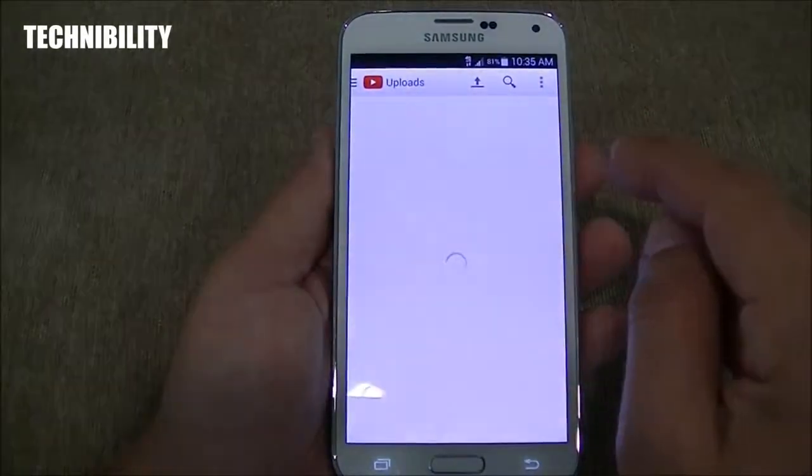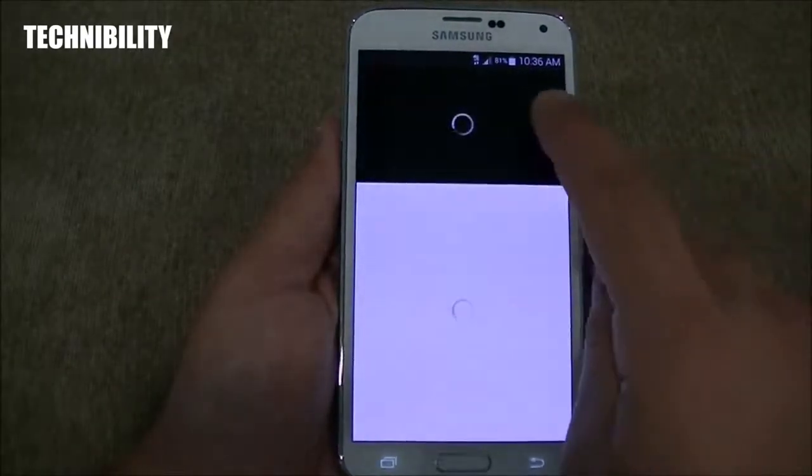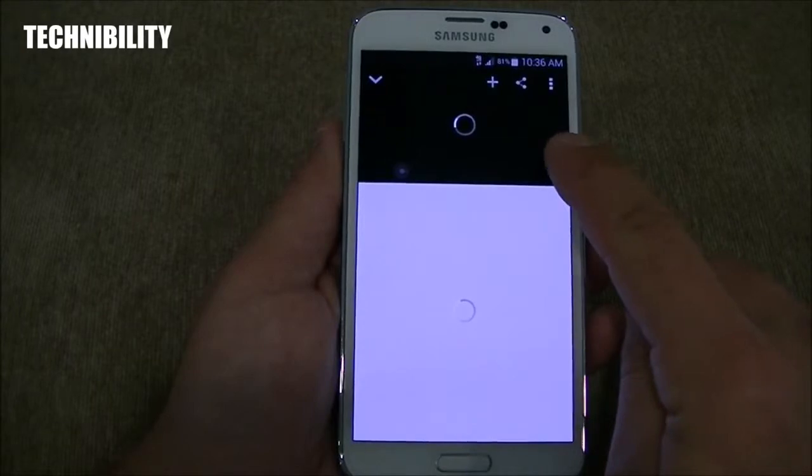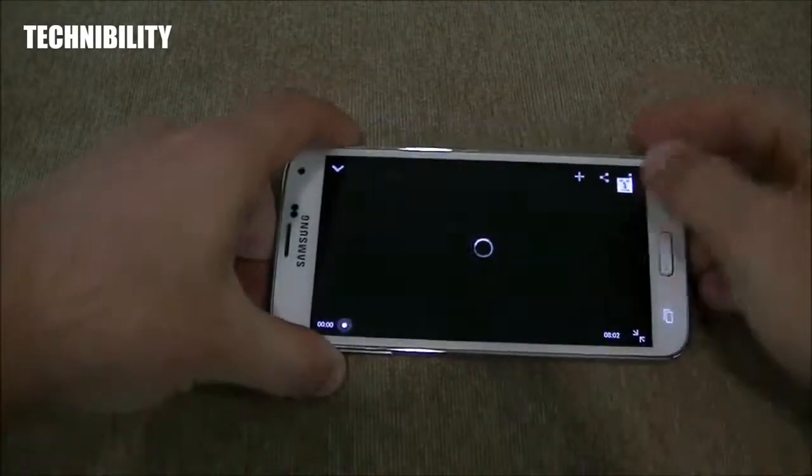Let's go ahead and look at video quality. Fantastic video quality. In terms of just video quality, because it's Super AMOLED and so bright and so vibrant, the video quality is absolutely fantastic.